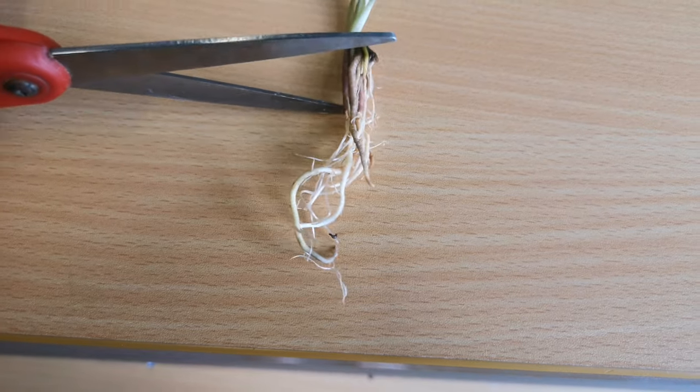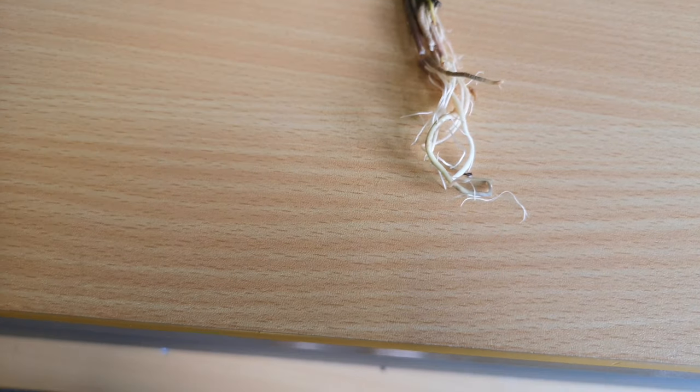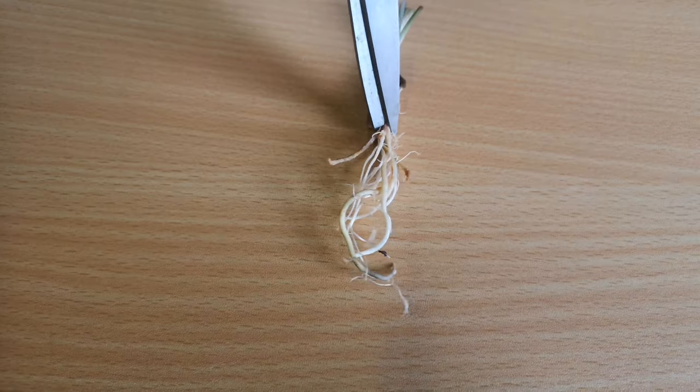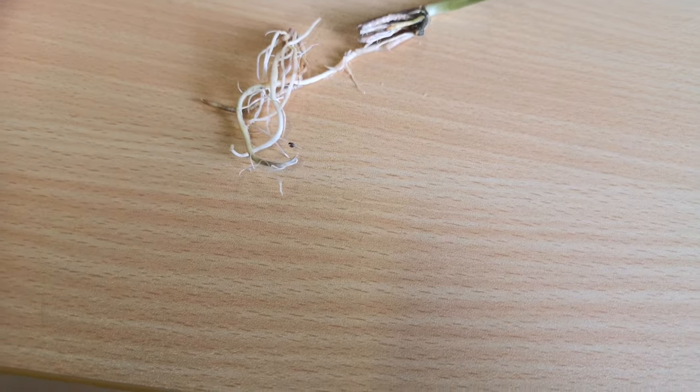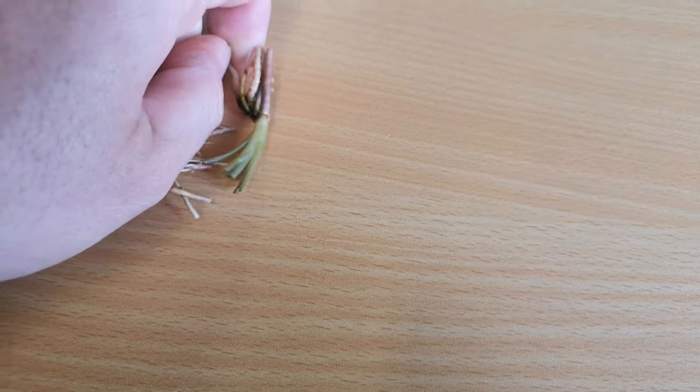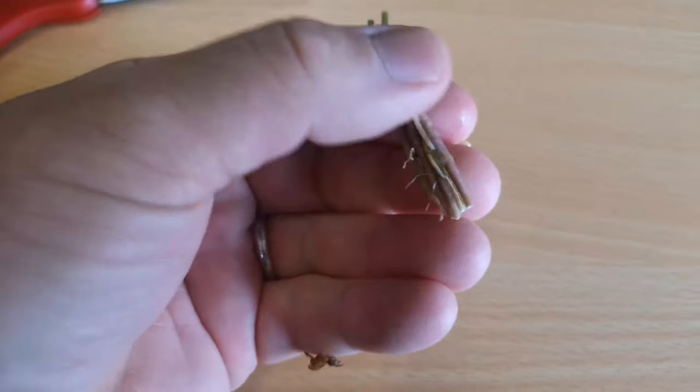Last but not least we're going to trim off some of these roots — just nick them off like so. It's going to make planting a lot easier because there's not as much root to go in the ground. It's not going to affect the plant at all. Easy as.